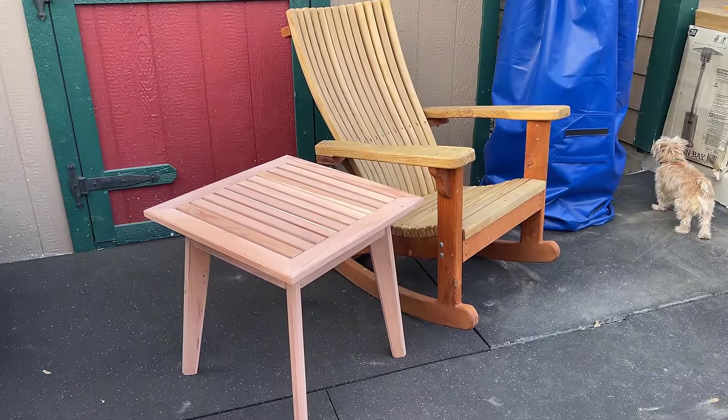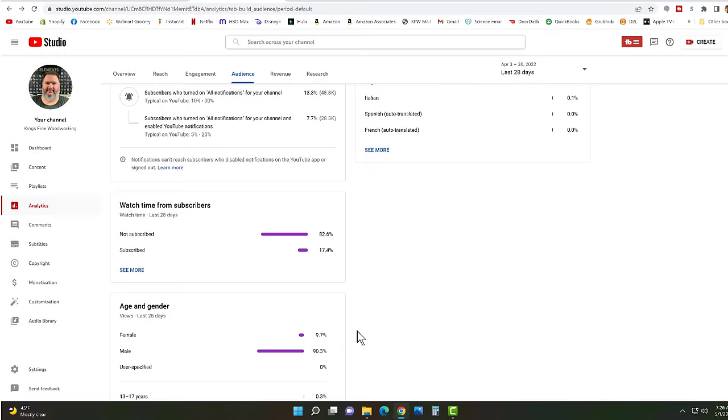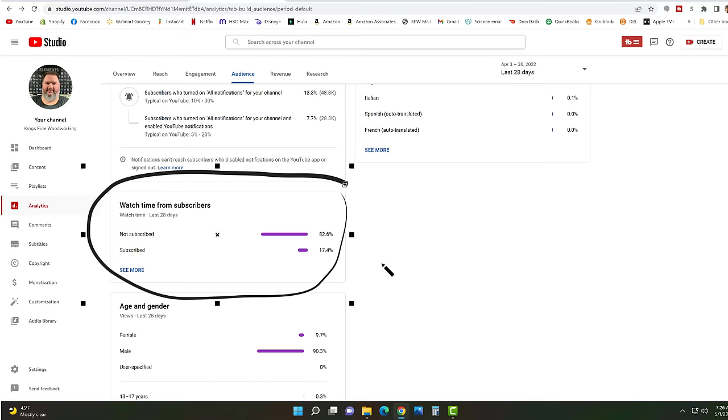If you're one of our viewers who watch our videos and you like them, I would ask that maybe you take the time to click that subscribe button. When I look at our statistics, it looks like 82% of the people that watch our videos are not actually subscribed, and only 17% are subscribed. I'd like to see if we could turn that around — if you like it, you can subscribe to our channel.